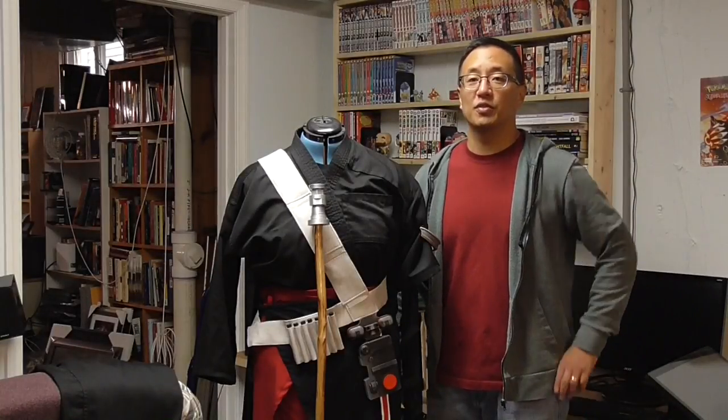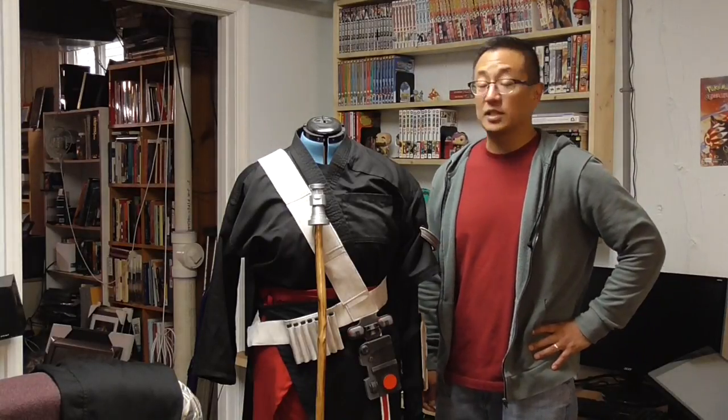Gaming Geek here with another tutorial video. This is for my cosplay of Chirrut Îmwe from Rogue One, one of my favorite characters from that excellent movie. This is going to function as my Halloween costume for this year as well as the opening night for Last Jedi on December 15th. This year is 2017, and I wanted a costume that didn't require a helmet as well as minimal armor.